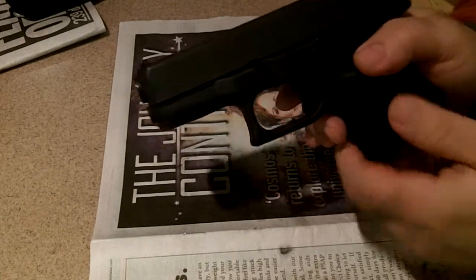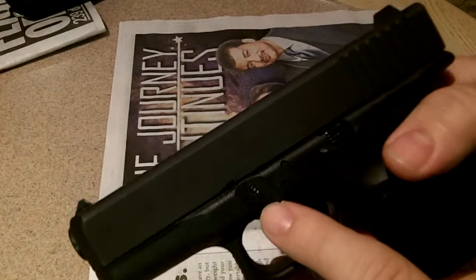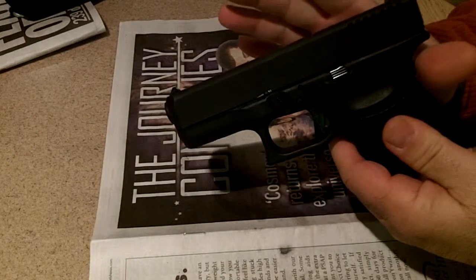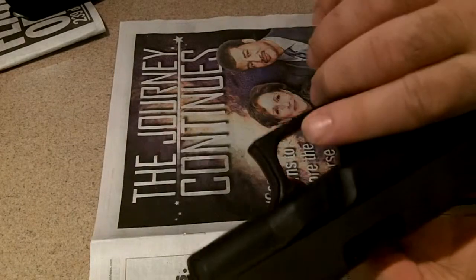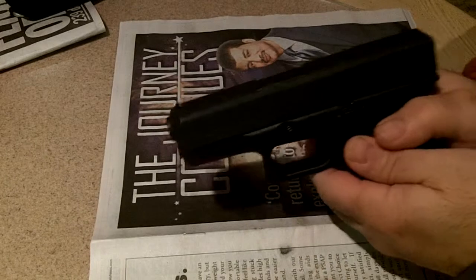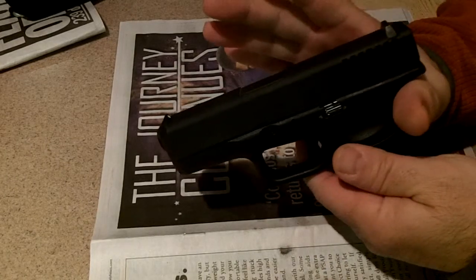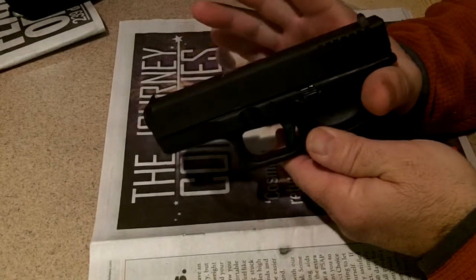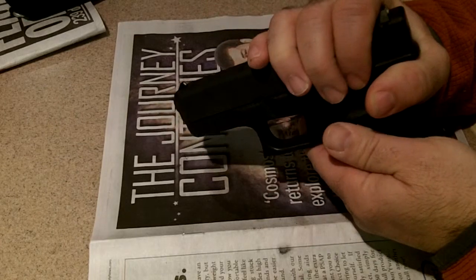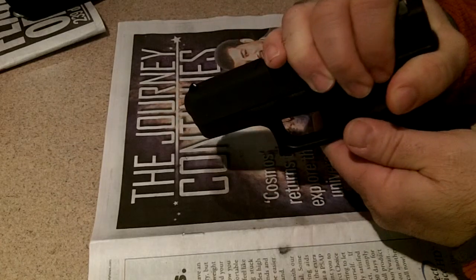Now to remove the slide, here's the slide lock. What you're going to have to do — this is how I grip it. The slide lock is on both sides of the gun. So you're going to have to put your finger on it and pull down. But what I do is, I put my thumb here, and then I put my fingers up here, and I move it back until I hear it click.